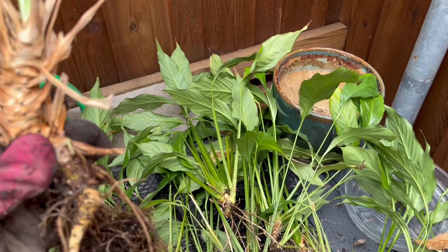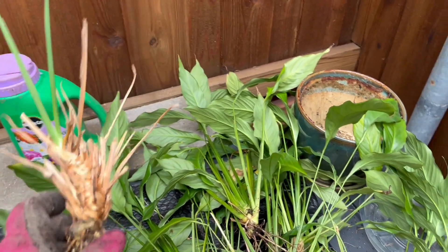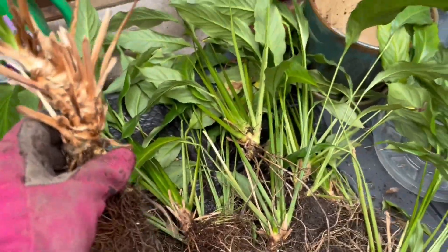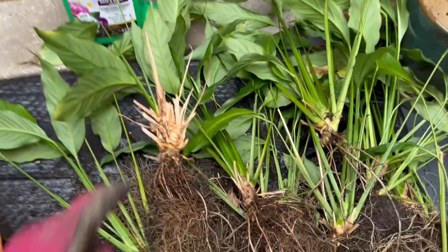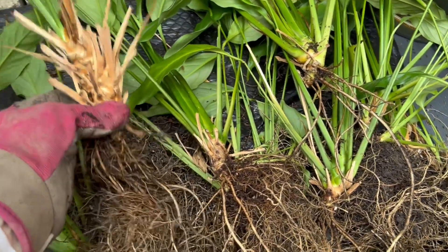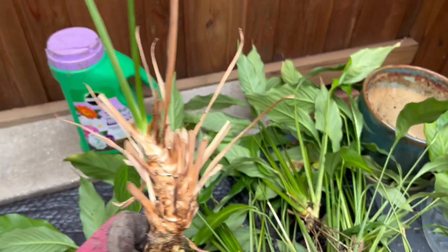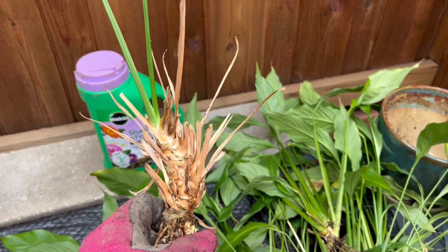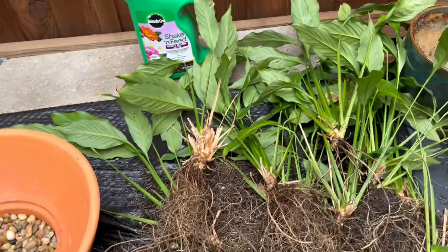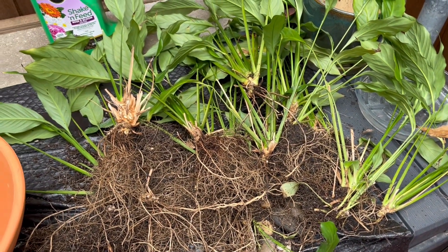At this point it's too unwieldy to repot, because what will happen is it will start flopping over and going sideways. We don't want to put this part underground — we want to start right here. But this is just too old to repot. Everything else looks great and will commence.